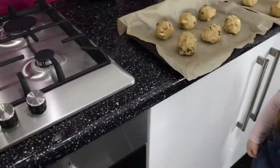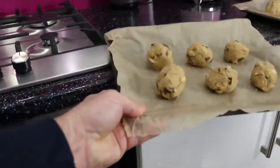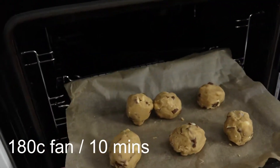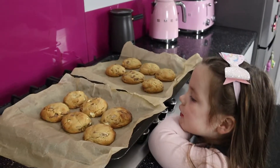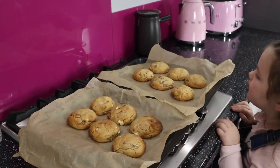Dad, you'll do this bit. We're going to open this — it's really hot — and put these in for 10 minutes. They smell delicious! We're going to leave them on there a little bit.